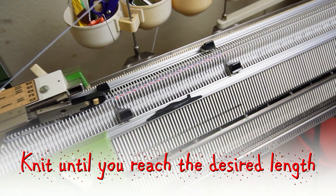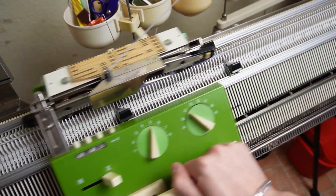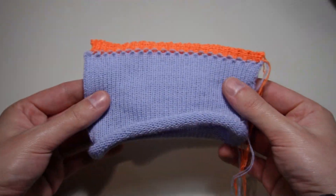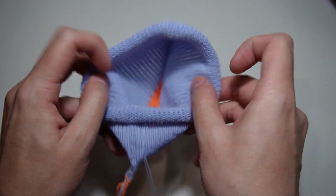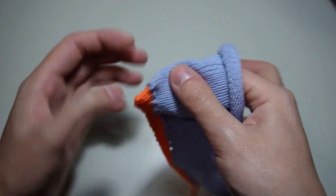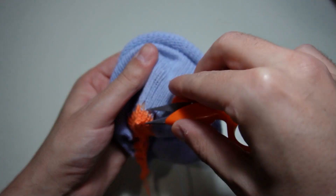At this point you can knit until you reach the desired length. This is the final result. Now you can cut the waste yarn on both sides of the piece and remove it as shown in the video.